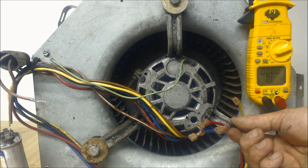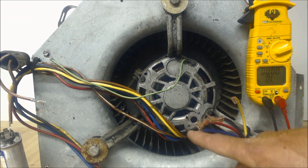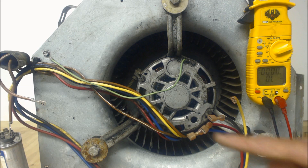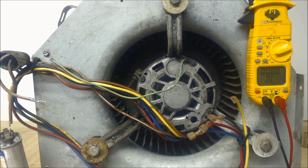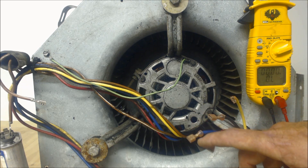For cooling, you're usually going on your highest fan speed. For heating, typically you are on your medium or lower fan speeds. For heating, it's very important that you check — say for gas furnaces — that you only have a 50-degree temp difference between the return and supply temps.